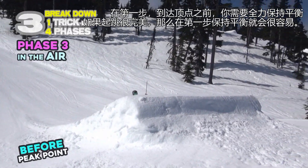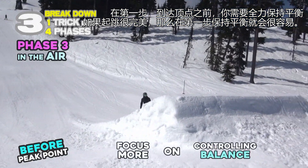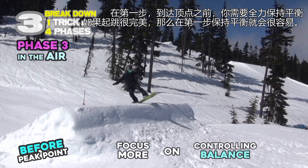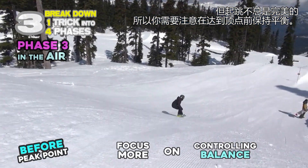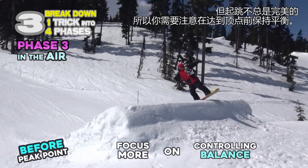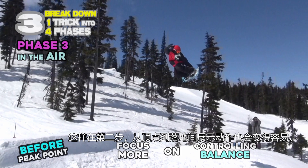What you can do in the first phase, before the peak point, is to control balance. If the takeoff was perfect, balance in this first phase will be easy. But takeoff is not always perfect, so you should focus on controlling balance before the peak point.